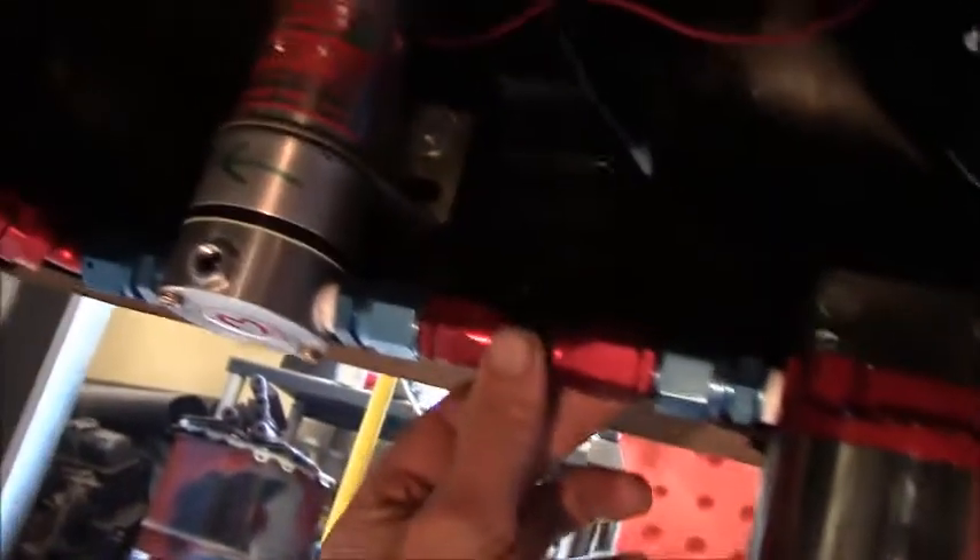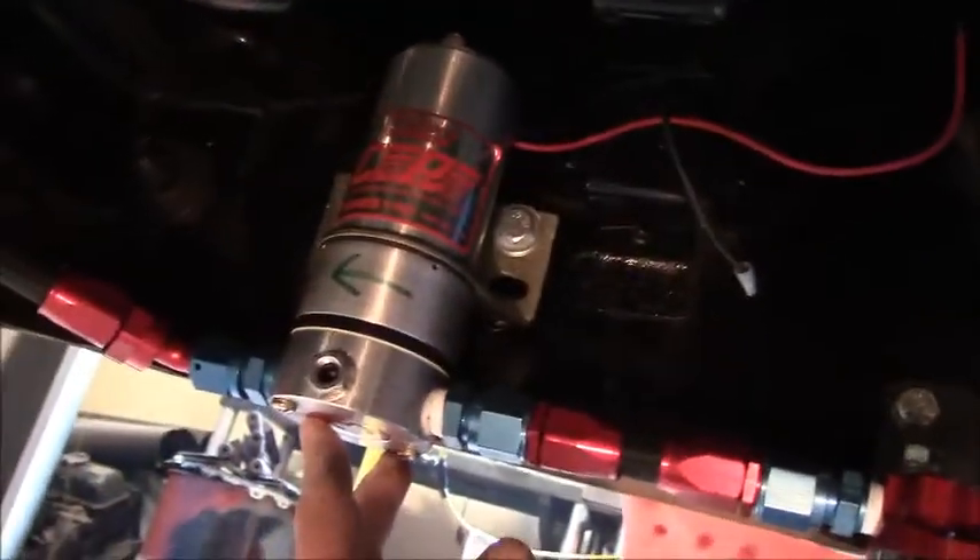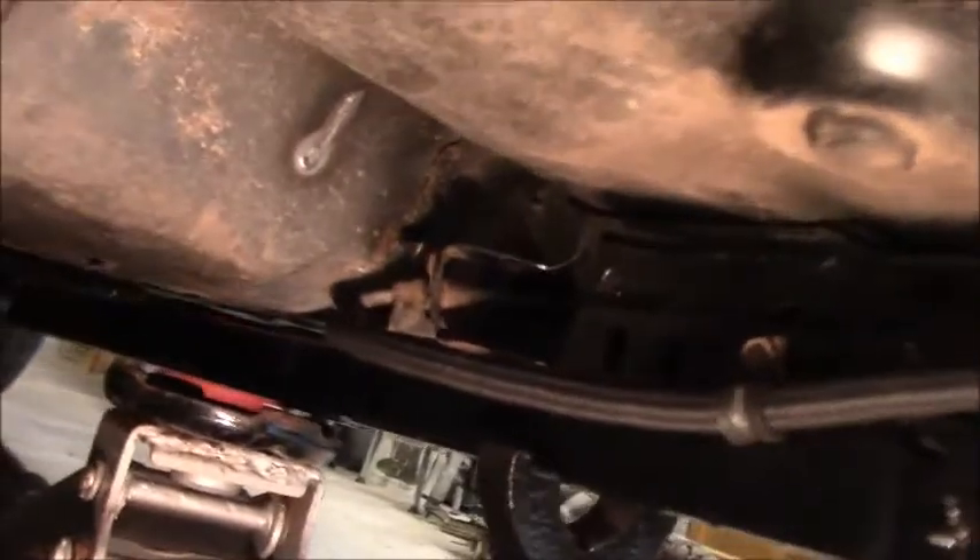Alright, well I got that all plumbed up. This guy was really fun to get in here — I had to take this off and remount it, yeah, get her straight, gets it done right. Ran her up along there, just like Pontiac did it years ago, along the frame and out there by the sub-frame connector. Yeah, that worked out pretty good.